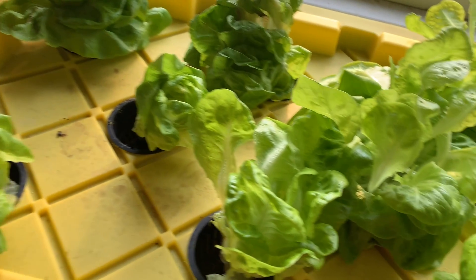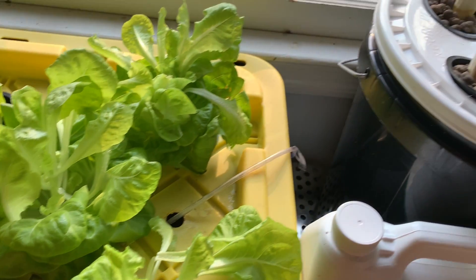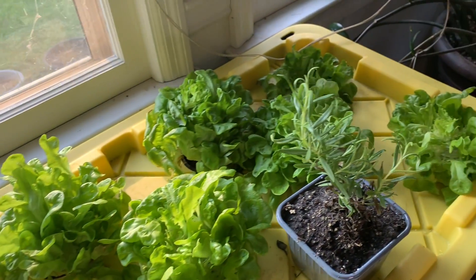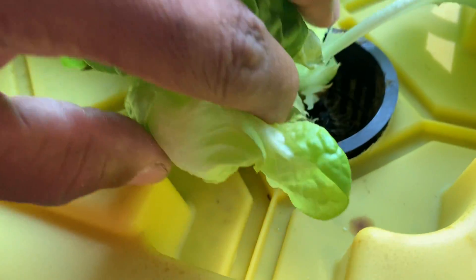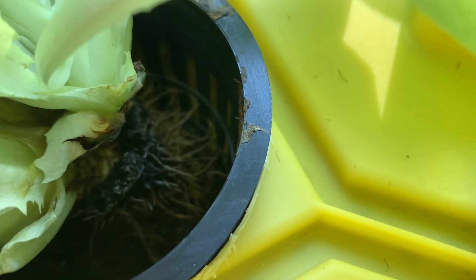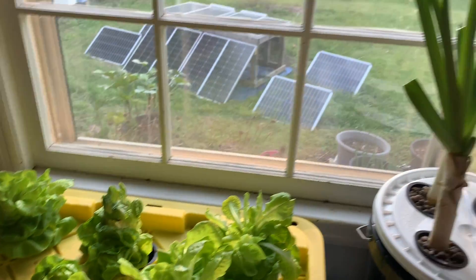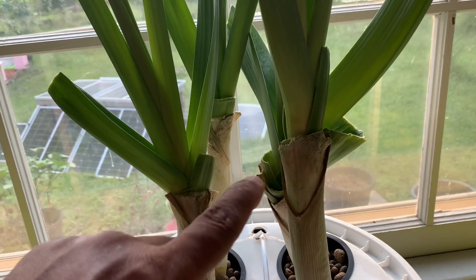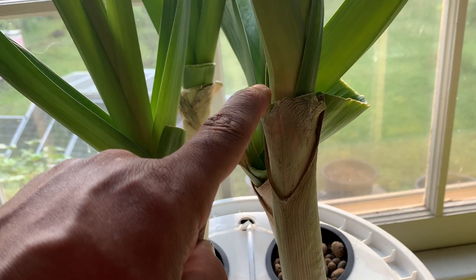This is our hydroponic setup weeks later, where the roots have already dug in and we've been harvesting. You can see the white roots spread out through the basket. We've been harvesting the lettuce. And best of all, look at the size of our leek onions now — this is where they were cut when we first did this.